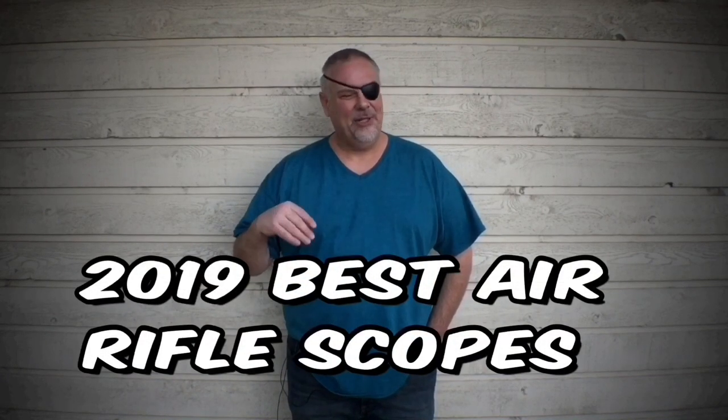Hey, what's up guys? This is my 2019 list of the best air rifle scopes. We're going to leave hunting, tactical, and general purpose scopes out of this. These are air rifle scopes — they're either going to have side, front, or rear focus. They'll all focus up close at air rifle distances, and every single one of these scopes I've owned at one time or another, so I know they're all winners. I'm going to start at a hundred dollars and work my way up to about six hundred dollars. Most of the guys I talk to are shopping in this price range, so that's what we're going to focus on.